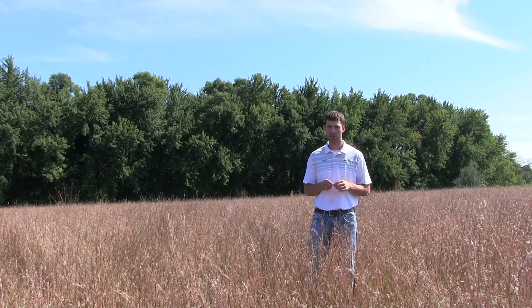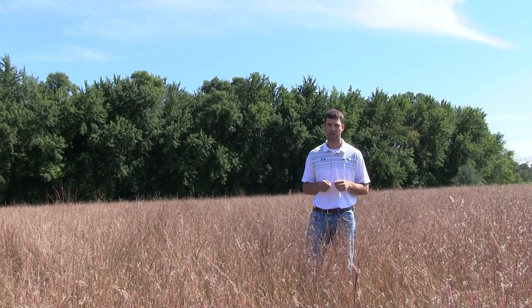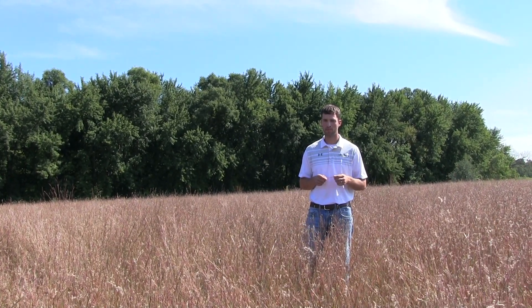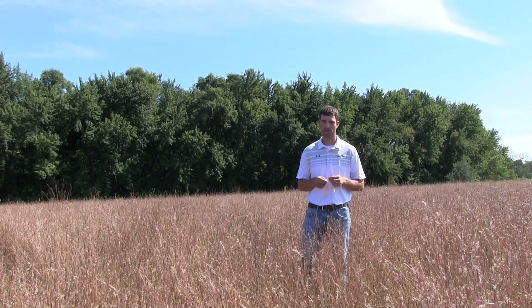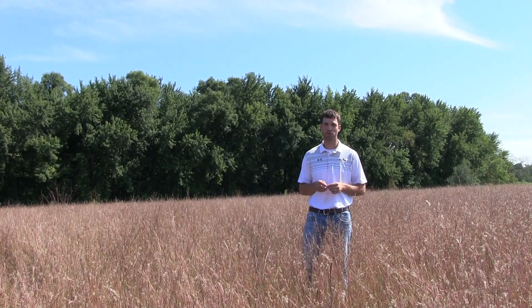We designed it to either be drilled or broadcast. A lot of these projects are smaller, and that 15 pounds an acre is a high enough seeding rate that you can monitor the seed out a little bit better. So if you're looking for a small area but still want a shorter native look, Little Country is a good mix. Thanks for watching — this is Justin Peterson, conservation specialist with Millborn Seeds.